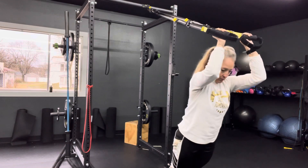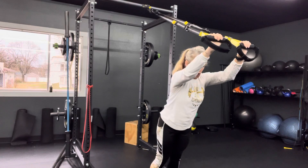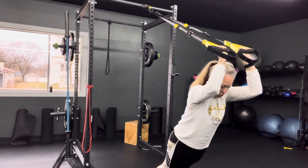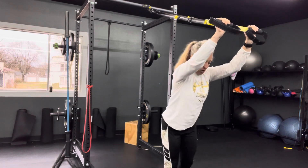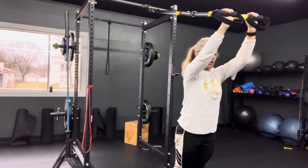Just like with anything else, to increase the resistance, you're stepping deeper in, closer towards the anchor or further away from the anchor.